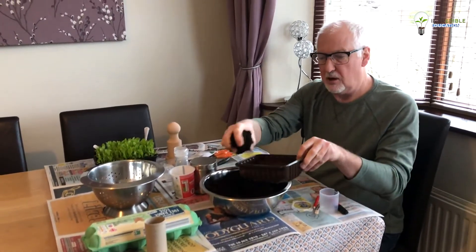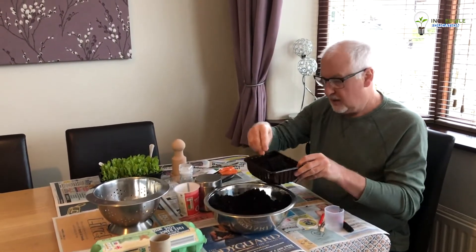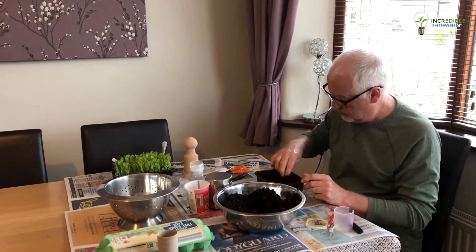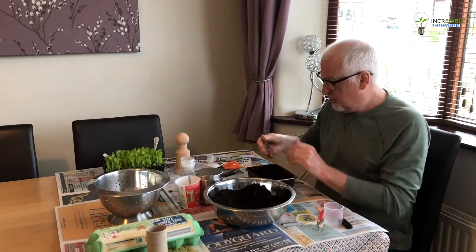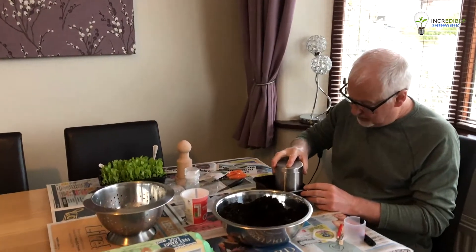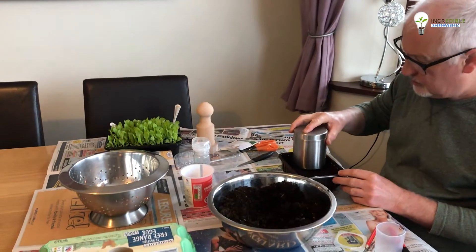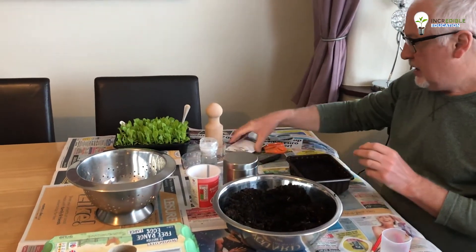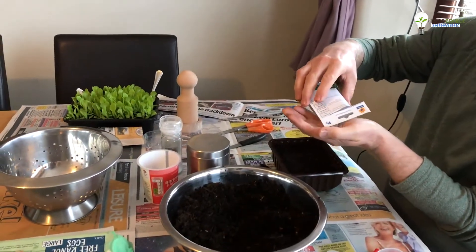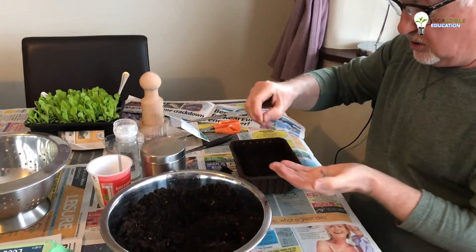First thing is I'm going to load up the container until it's nearly full and then just evenly spread that compost around with your fingers. Then I'm going to use the flat bottom of the sugar jar to firm that compost in — just press it down a little bit, not too much — just making the surface flat. Today I'm going to be sowing some salad leaf.